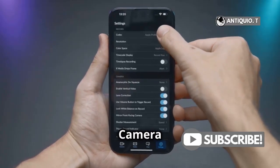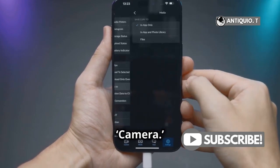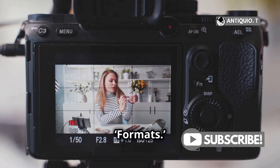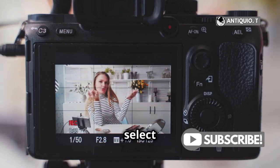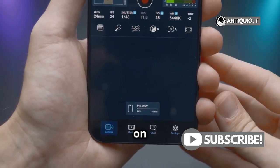Step 1: Open your camera app settings. Go to Settings, scroll down, and tap on Camera. You'll see an option called Formats — tap on that. Here, select High Efficiency. This format helps save storage without compromising on quality.